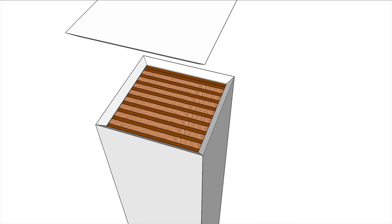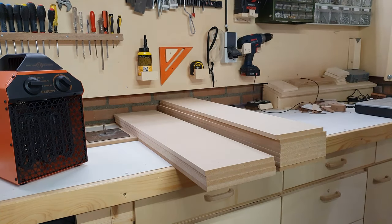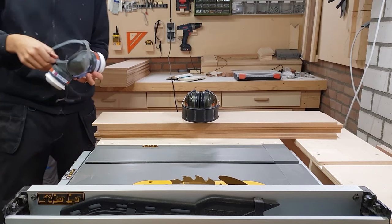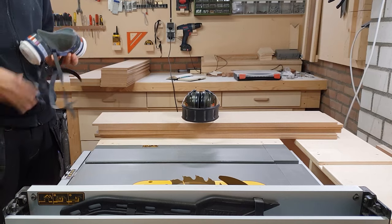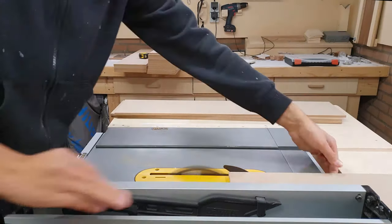As always I started my project by making a 3D model in SketchUp. After that I started by cutting all my pieces to size. Making this pillar is not very difficult to do without a 3D model, but I had some additional requests from the client to consider.